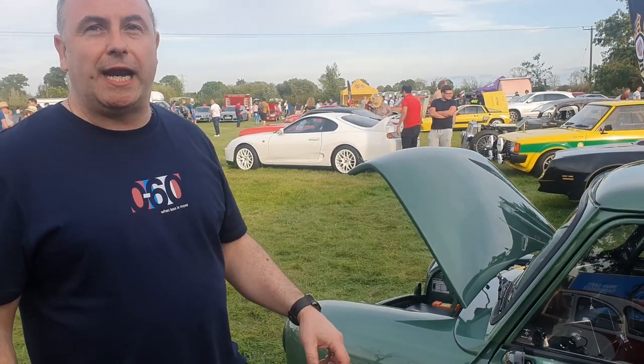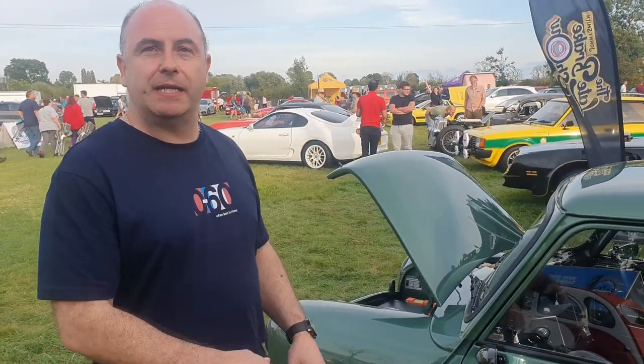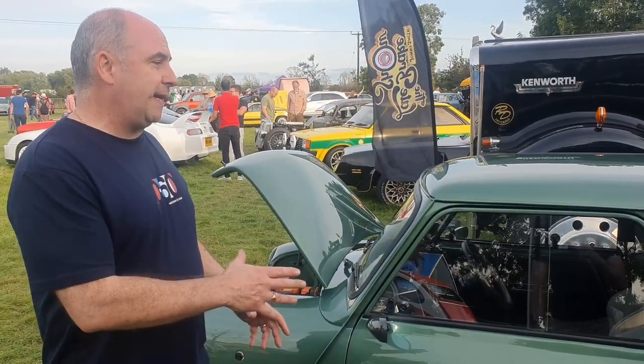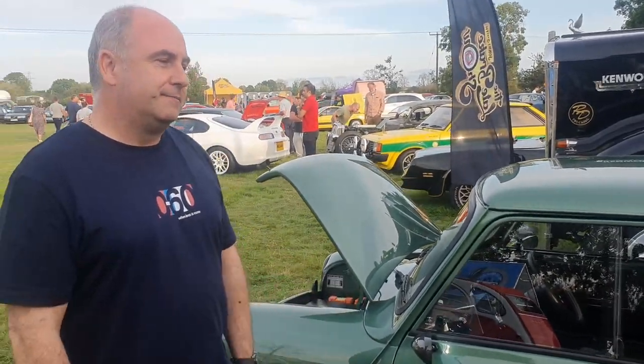We've always wanted to do an electric Mini but we weren't ready to do it until the technology was there where we could get the performance, get the range, get the reliability. We started this project about two and a half years ago and the ethos behind it was it had to do what the Mini did in the 60s but do it today and be electric. So it had to have the performance, the range, the quality, the refinement.